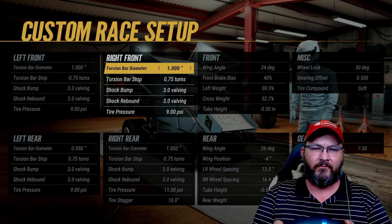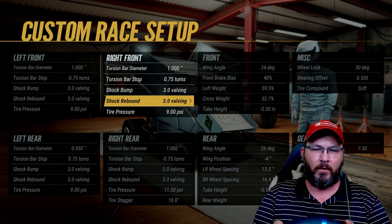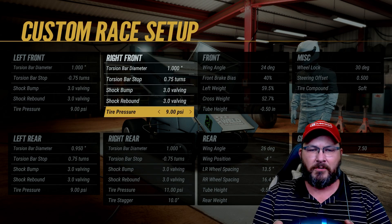Torsion bar diameter on the right front is one inch, torsion bar stop is 0.75 turns. Shock bump is 3.0, shock rebound is 3.0, tire pressure is at 9.